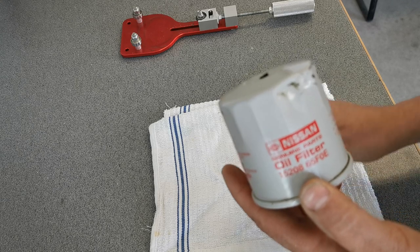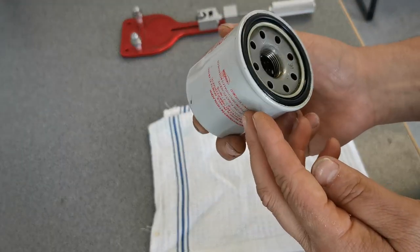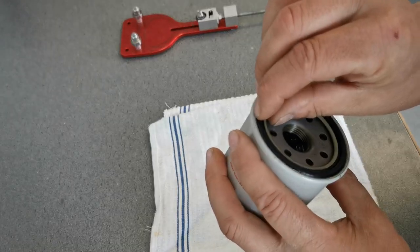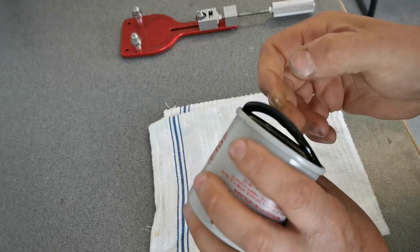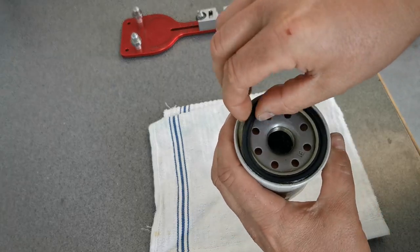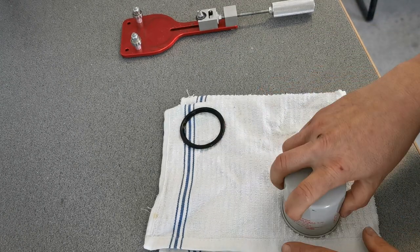Maybe I'll have to try something else. But yeah, Nissan oil filter — it does look pretty good. The sealing ring, there's a little indentation on it that holds it into the filter, and that probably will not come out.